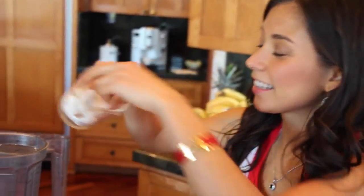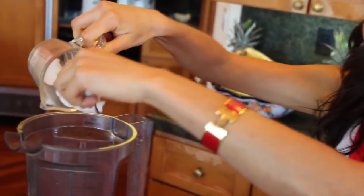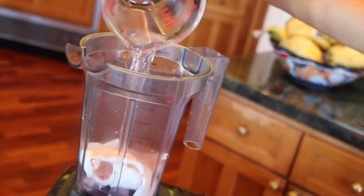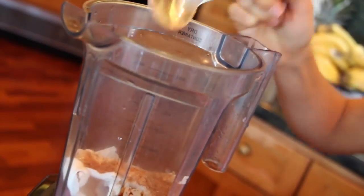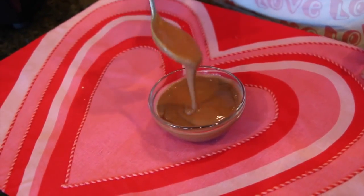Next we're going to do our brown chocolate. It's the same: half a cup of coconut meat, half a cup of coconut water, and one tablespoon of raw carob powder — or you can use cacao if you prefer.